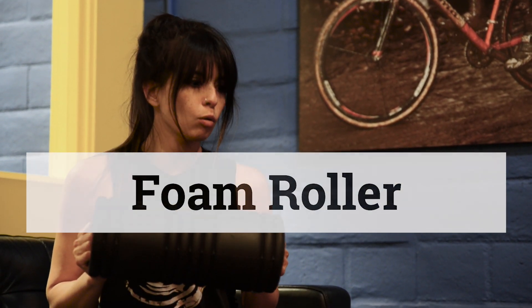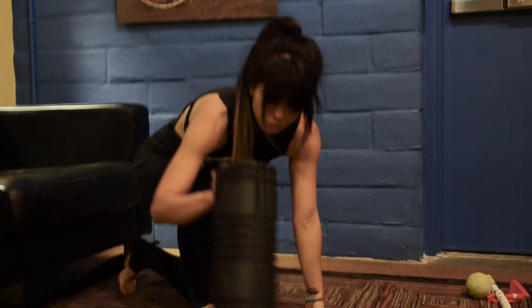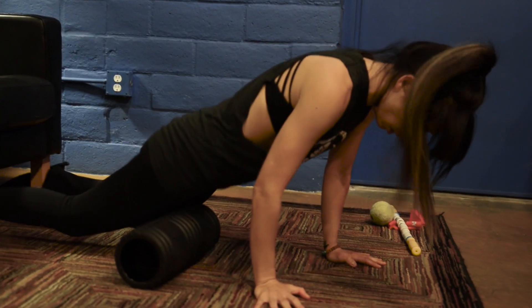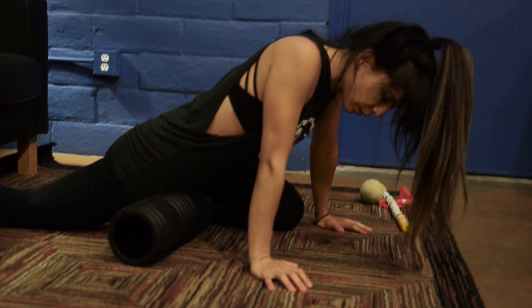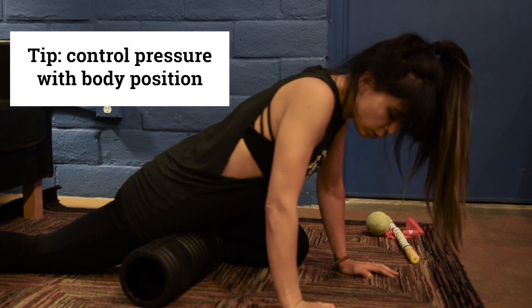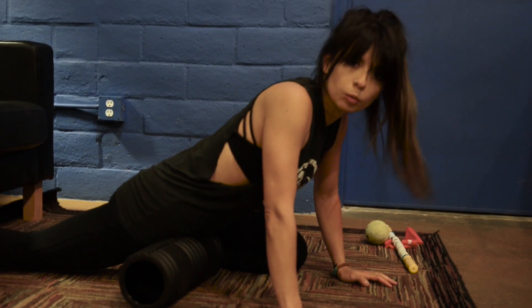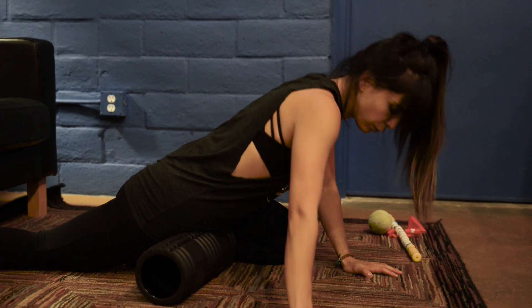Next we move on to the foam roller. You could do these against the wall if gravity and body weight is too much. I like half foam rollers because you can go one leg at a time if bouncing on both is too much — you can use the other side for support and not put all your weight on it. Just go into it as far as your body feels comfortable. You can't damage the tissue, so just do what feels good.